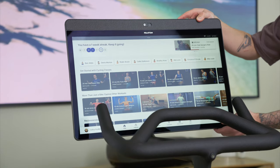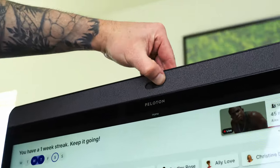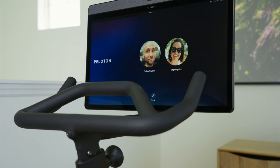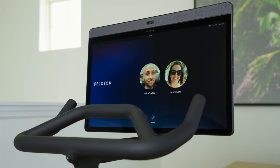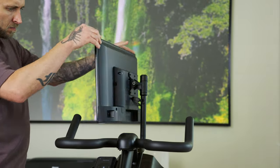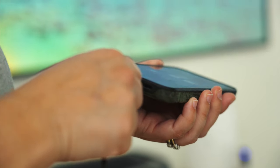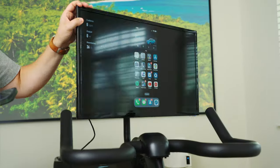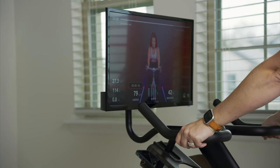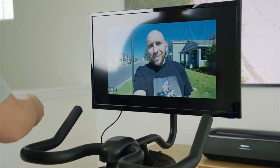The Peloton features a 24-inch anti-reflective touchscreen that can tilt and swivel — it's a beautiful display that gets plenty bright. It also has a built-in camera at the top. For audio, it uses a four-channel system with two front-facing stereo tweeters and two rear-facing woofers. The YesSoul also has a 24-inch screen that tilts and swivels, but it's not touch-compatible. Instead, you use a joystick on the monitor for adjusting brightness, volume, and power. The screen is used for projection from your phone via an included HDMI cable, or you can connect wirelessly, using the YesSoul app or even other apps like YouTube and Peloton.